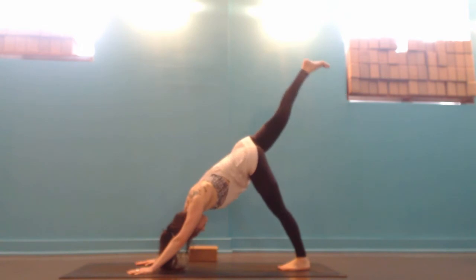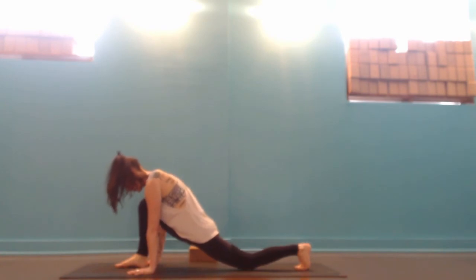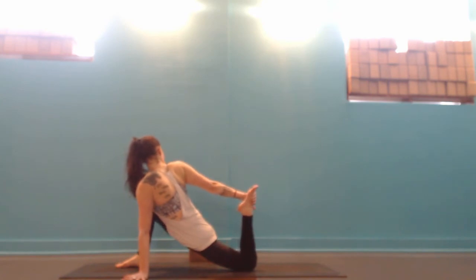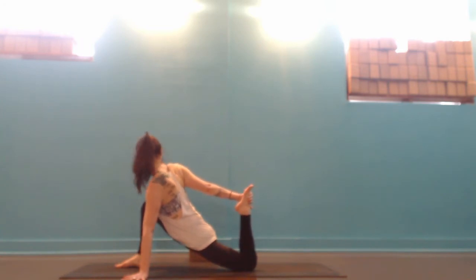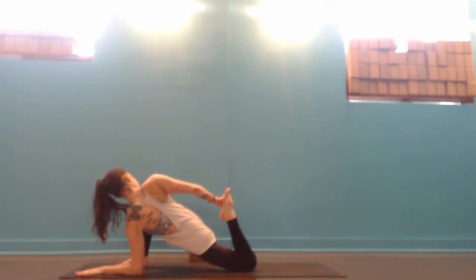Inhale the right leg back up to the sky. As you exhale, step it up between the hands, lower the left knee to the earth. Take your left hand out to the left a little bit and reach back for your left foot. If you can't reach it today, just bring your right hand onto the thigh and gently twist back, lifting the foot up enough so that you can feel a stretch. To go deeper, you might drop right down onto your left elbow, or even bring your forehead onto a block, diving to the inside of your right leg, and gently encouraging the heel to continue to come in towards that left hip.